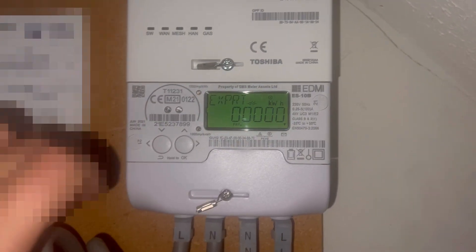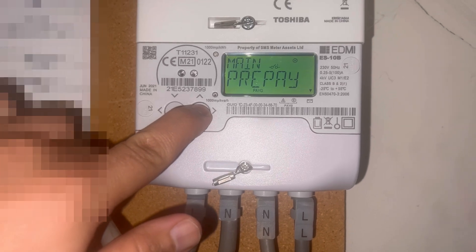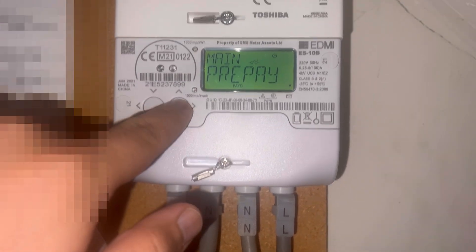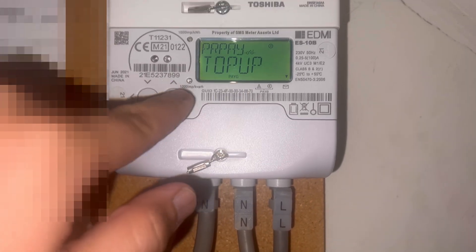This is what you need to do: hold down this button. This will show up 'Main Prepay' — tap it once. 'Prepay Top Up' will show up — hold it down.